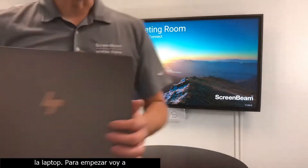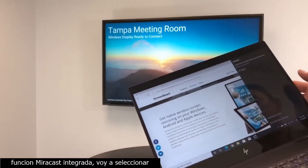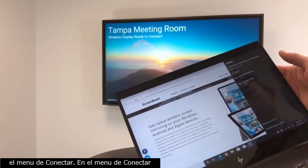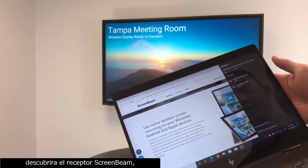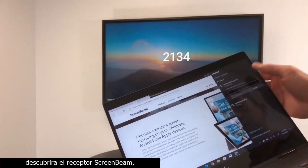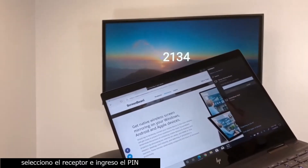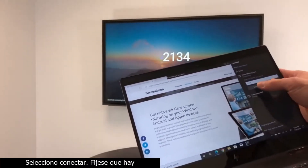To get started, I'm going to connect from this laptop that has the thin Miracast feature. Select the Connect menu. On the Connect menu it will discover the ScreenBeam receiver. Select that receiver, enter in the pin as needed, and select Connect.